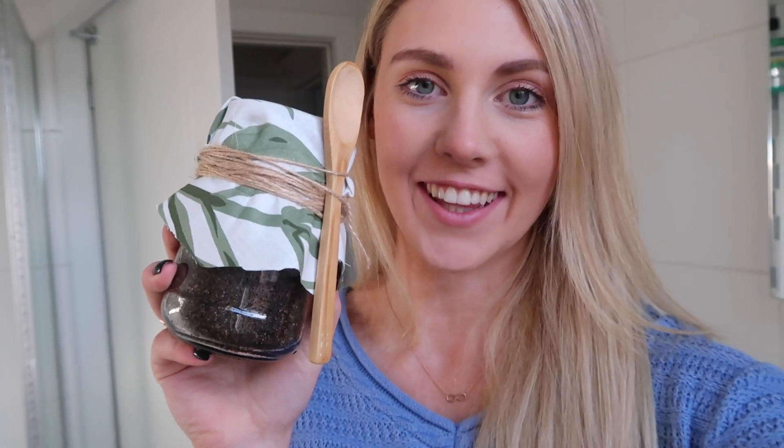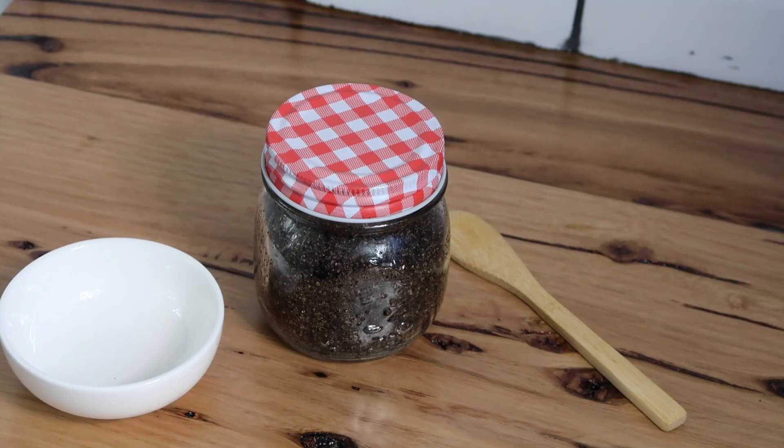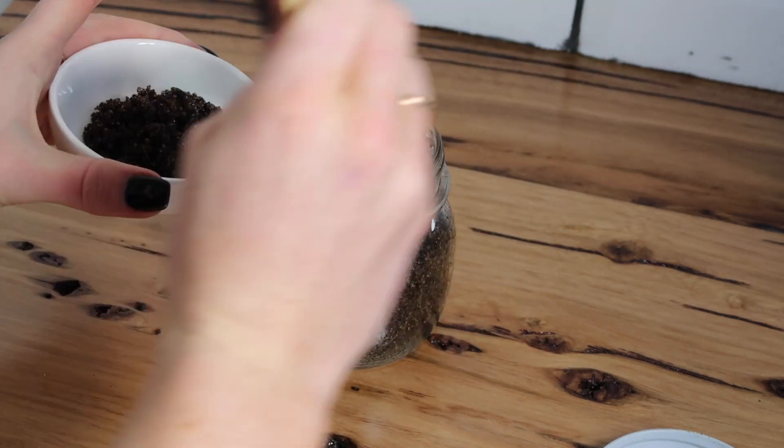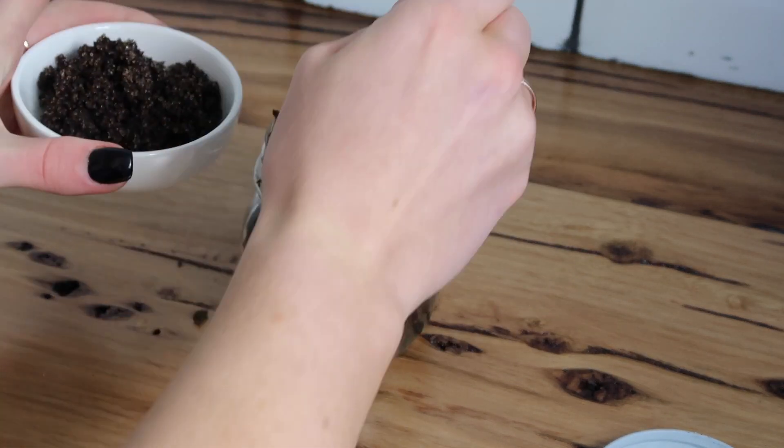I think these turned out really cute in the end — they have a nice organic feel with a little bamboo spoon. It would be a great present to give to someone; I think someone would really appreciate this, so I might give one to my mum and my sister. I like to scoop some into a separate container before going in the shower, just so no water gets into the jar making it not last as long.